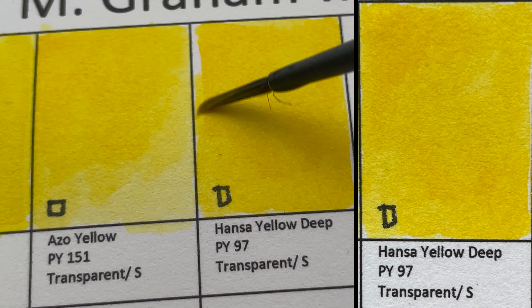Next we have Olive Green — a mixture of three different pigments. It looks quite brown, almost like a burnt umber. That's probably due to the PBk6 black pigment in it, making the olive green look very brown.